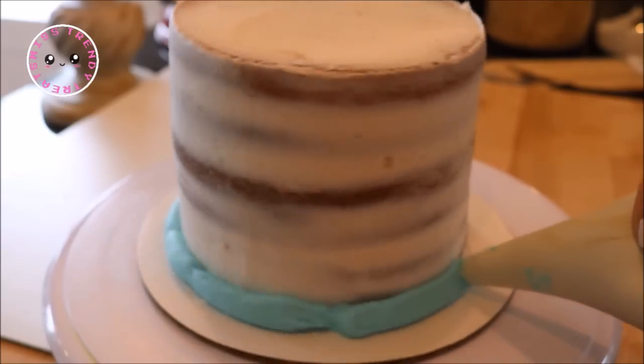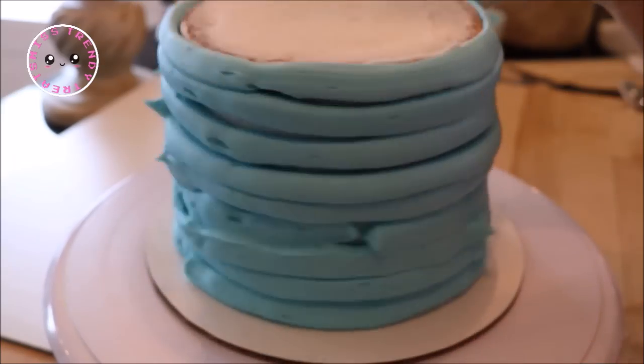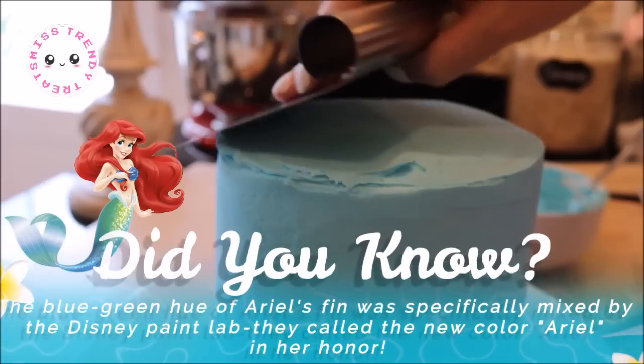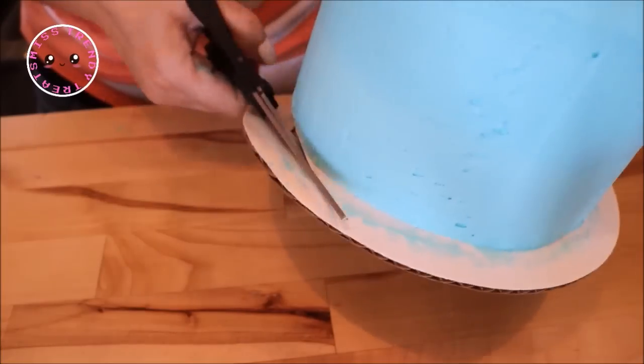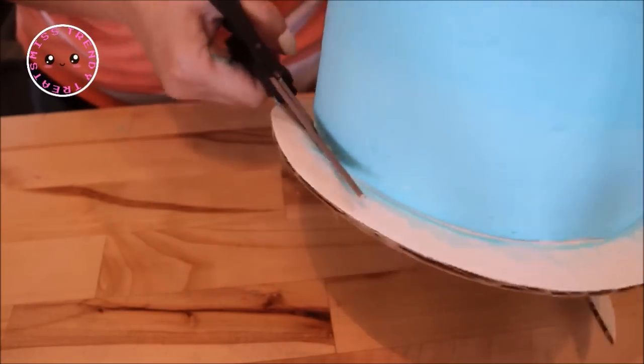For my second tier I just piped on my buttercream and then used my bench scraper to smooth it out. Because my cake plate was a little larger than the base of my cake, I cut off the excess with my food safe scissors for a more cohesive look.